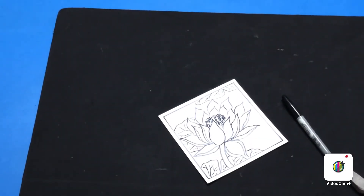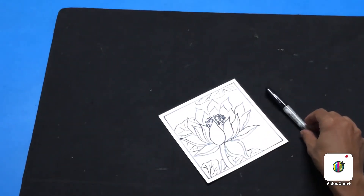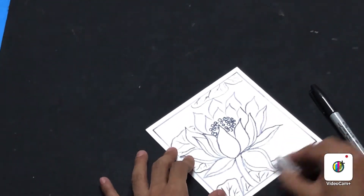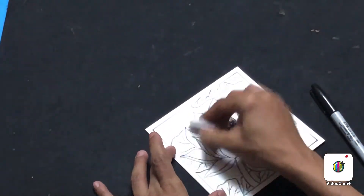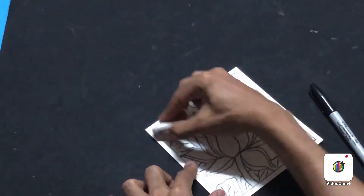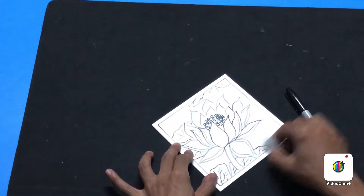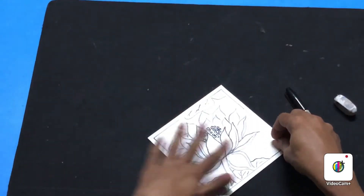Once you've completed all the outline with the black permanent marker, use a soft eraser to clean all the pencil lines. There should not be any residue of pencil lines, so please ensure to clean it thoroughly. Once your cleaning is done, your drawing is ready to start the coffee painting.